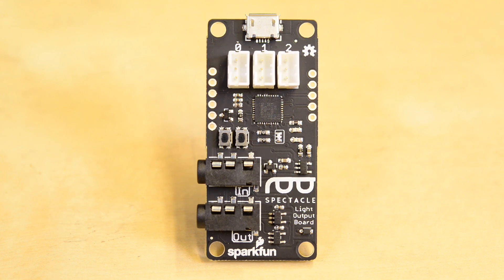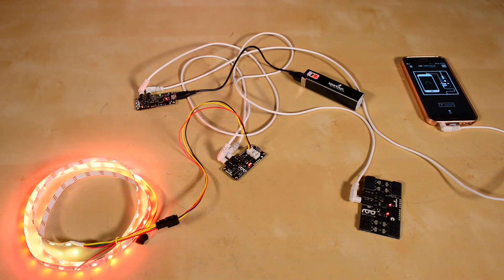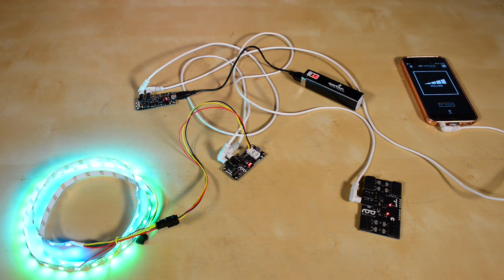The light board allows your project to control up to three strips of 60 addressable LEDs. This board also has a USB port for power so that your light strips are always at maximum brightness.